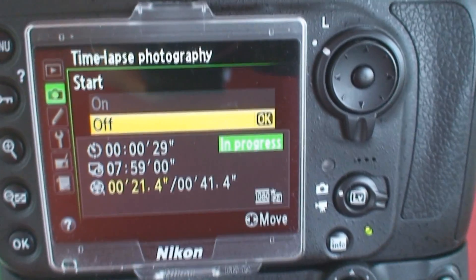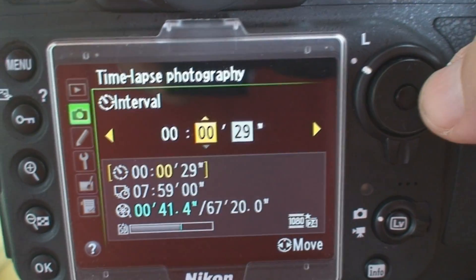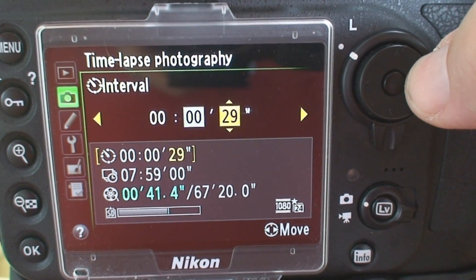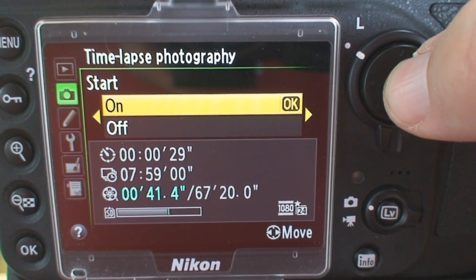To start the time-lapse, we select it in the D800's menu. Next, we adjust the settings. Arrow over to Start, select On, and OK.